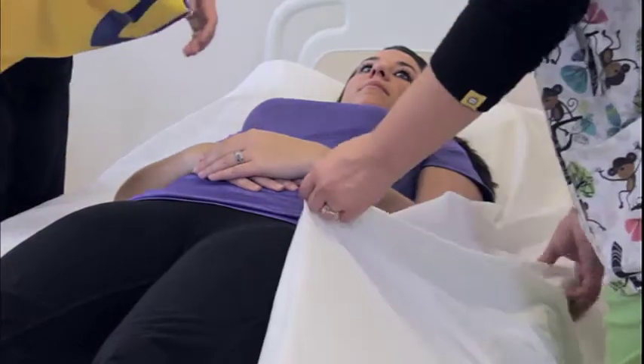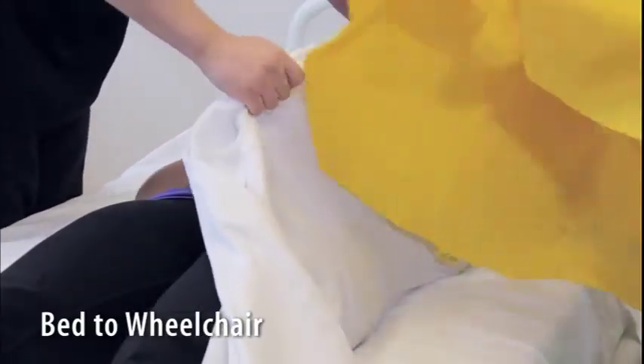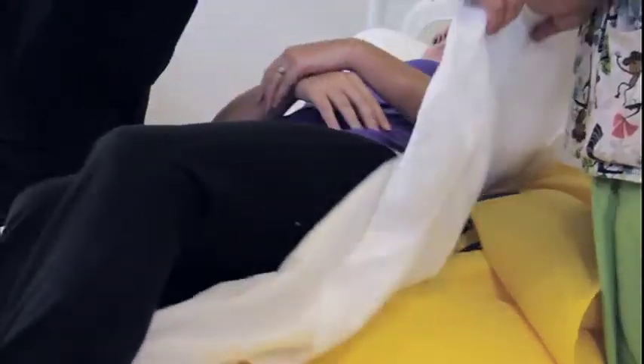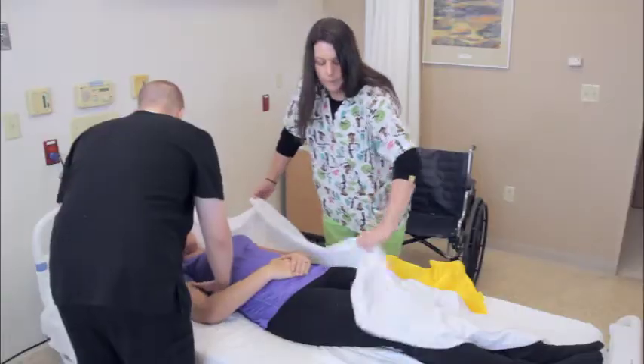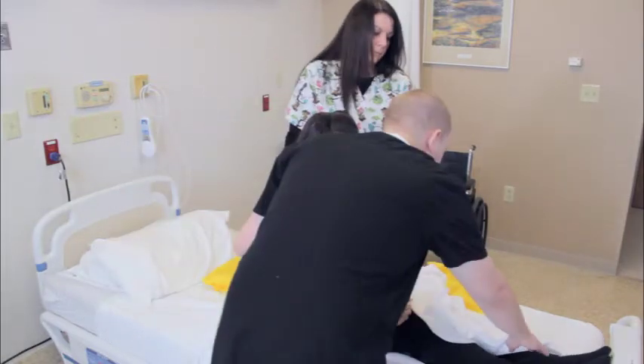Slip can also be used for transferring a patient from the bed to a wheelchair. To begin, place the Slip under the patient by turning the patient onto her side and making sure the draw sheet is over the Slip. Check to see that the patient is securely on the Slip. Sit the patient up in bed, making sure to firmly support her as you lean her forward.